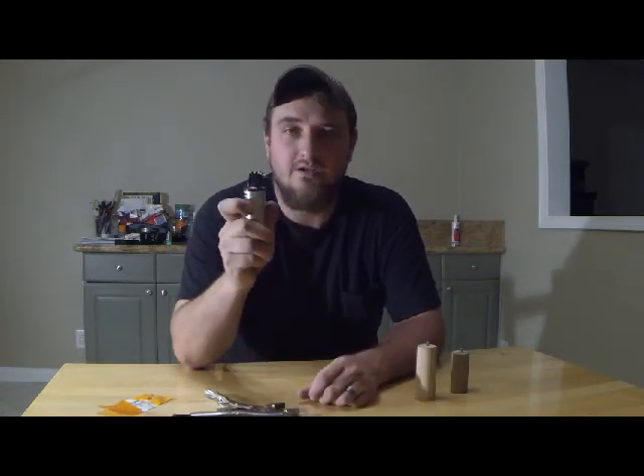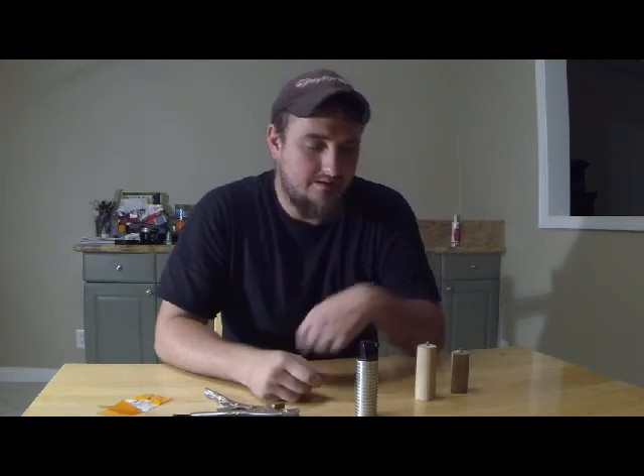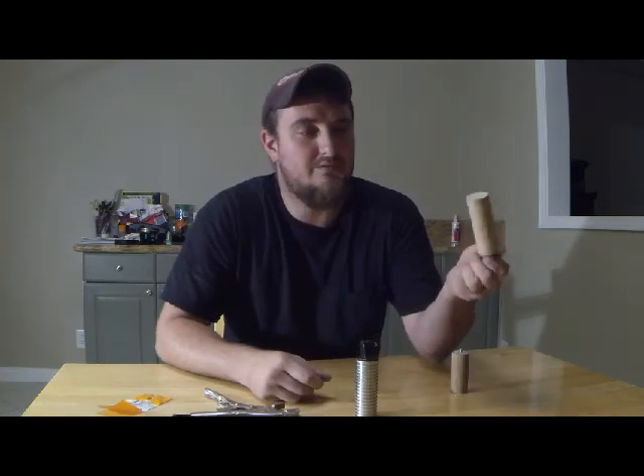And there you go, you have your handle. I think once you paint these and clean them up they look a lot better than a piece of PVC pipe painted or just plain. I've seen a lot of people doing that. So if you like this video or have any comments or questions just leave them in the comment section. Subscribe, hit like, share — that helps out a lot.